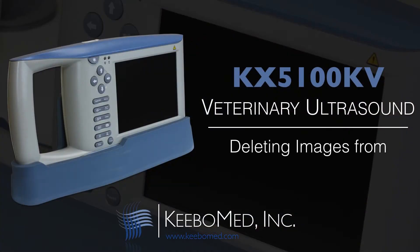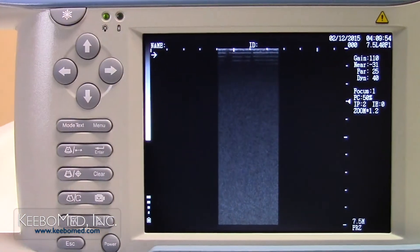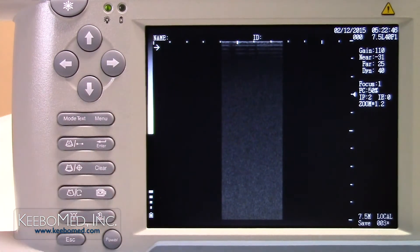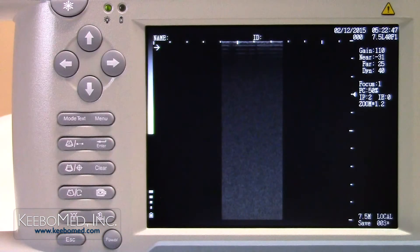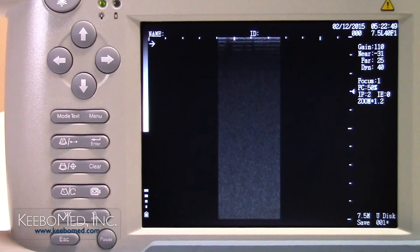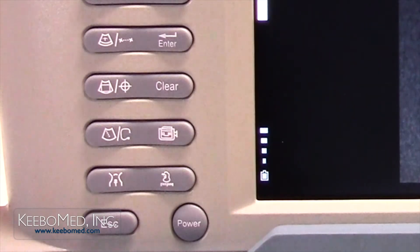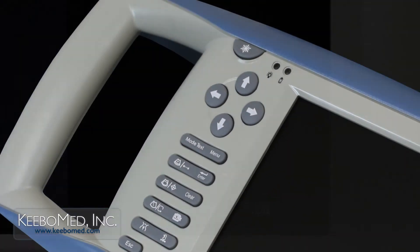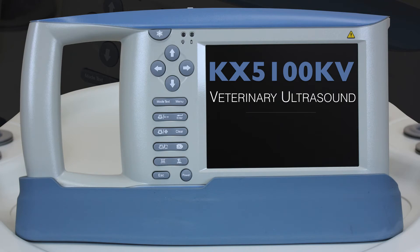To delete images directly from the USB drive, follow these steps. Step 1. Press the freeze key to freeze the image. The letters FRZ will appear on the bottom right corner of the screen. Step 2. Press the save key to recall the saved images on the system. Local will be displayed on the bottom right corner of the screen. Step 3. To switch from the local drive to the USB drive, press the mode key. U-disk will now be displayed indicating that the USB drive is now active. Step 4. Once the proper image code is selected, press the delete key. The asterisk will disappear indicating that the image is now deleted. For more information or to purchase the KX-5100KV veterinary ultrasound, visit our website at kibomed.com.